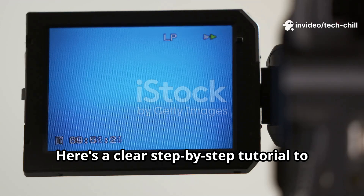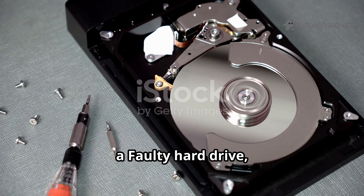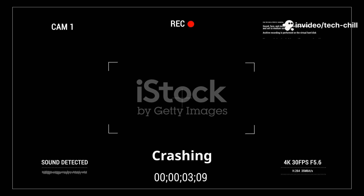Here's a clear step-by-step tutorial to fix CCTV camera DVR-NVR freezing or crashing caused by overheating, a faulty hard drive, or outdated firmware.